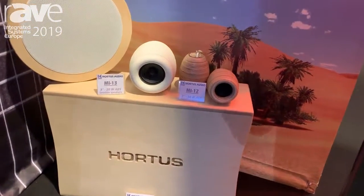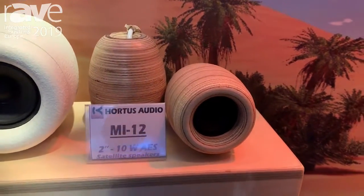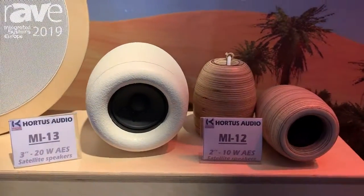We have a satellite as MI-12, a 2-inch loudspeaker, 10 watts AES program. And we have MI-13, a 3-inch loudspeaker, 20 watts AES.